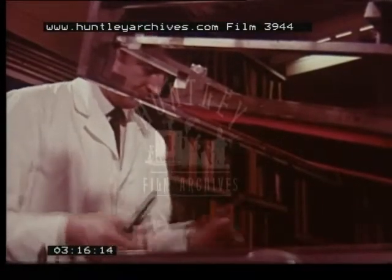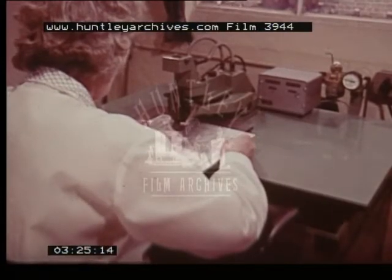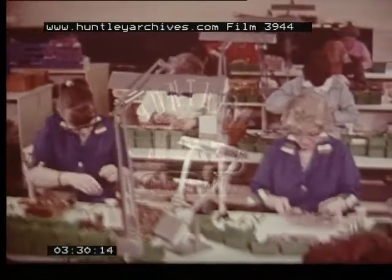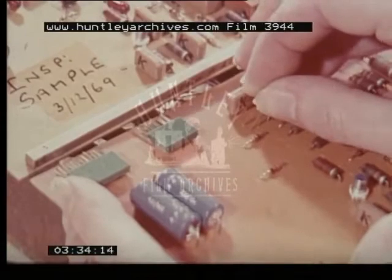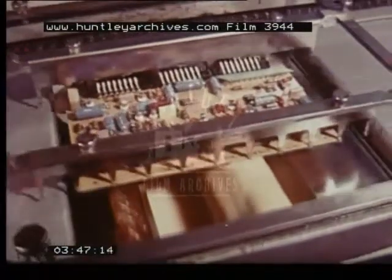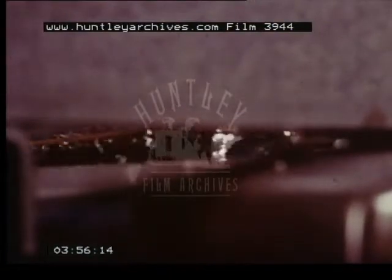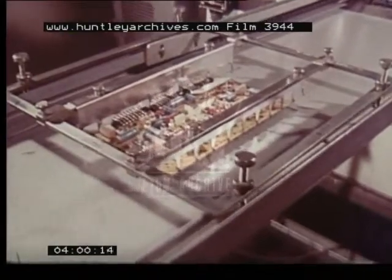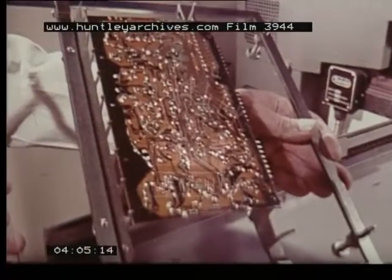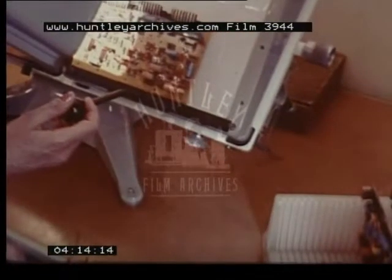For printing the circuit, a silk screen technique is used. The printed board is then drilled by a semi-automated special-purpose drilling machine. The circuit components are next assembled to the board, which are ready now for soldering. This is done in a single complete and precise operation by a flow soldering machine of advanced design.